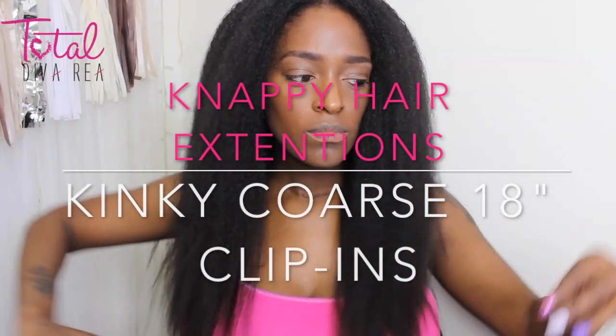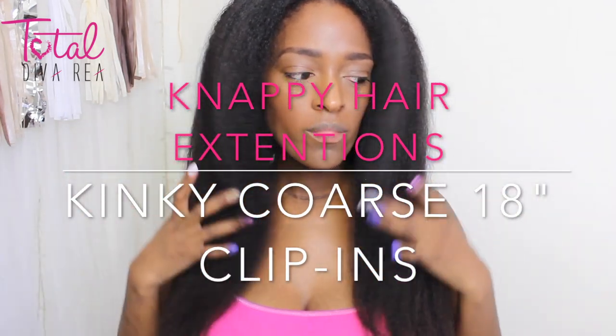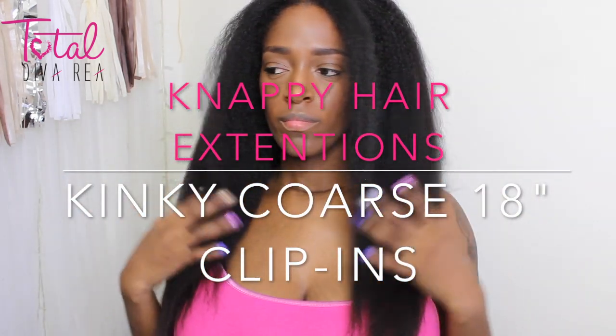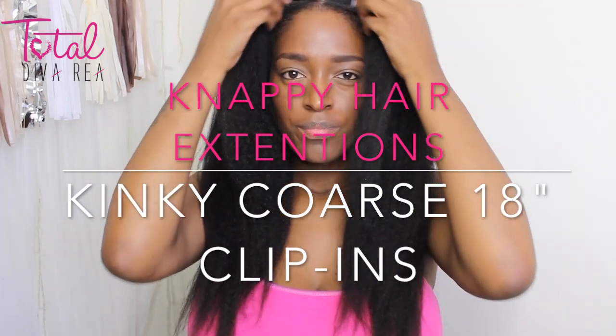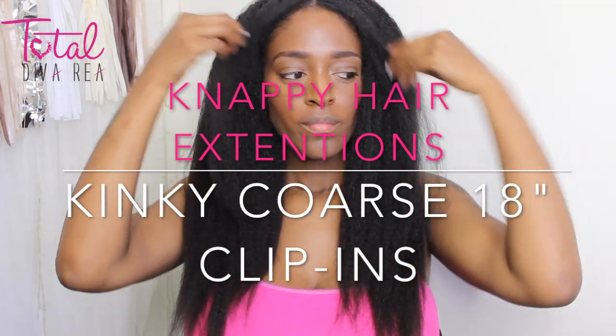Hey guys, I'm back with another video and today I am going to be showing you how I initially installed the nappy hair extensions. These are the Kinky Coarse 18 inch clip-ins. So if you want to see how I got this look, then keep watching.